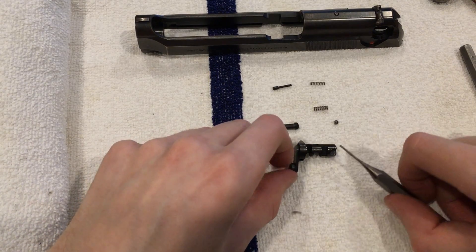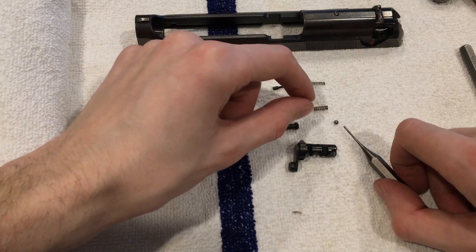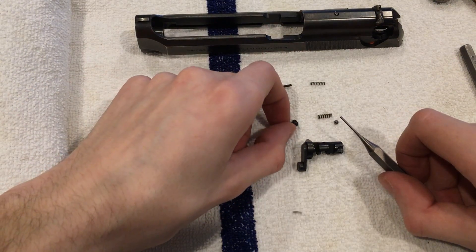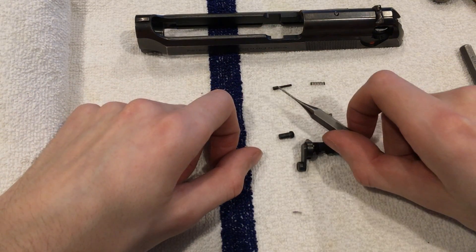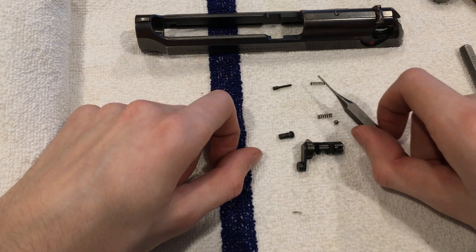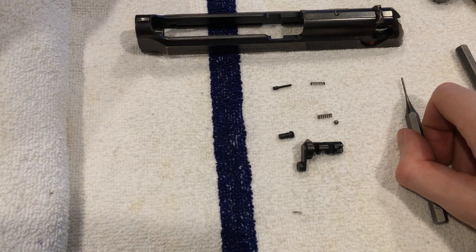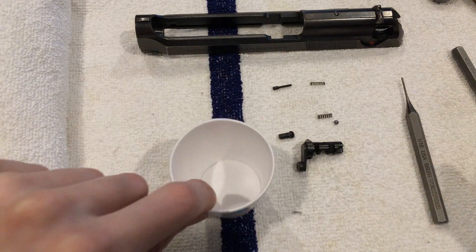After using the punch to punch that ball out — this is the spring that goes with the ball. This is part of your firing pin, and that is the tension for the safety. Put those in a cup and we will proceed to the firing pin.